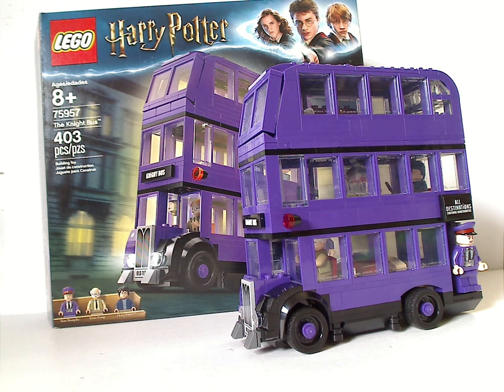If you're looking to get this set for your Prisoner of Azkaban collection, then go ahead and pick it up. Also if you're wanting to add a Night Bus to your collection in general, then go ahead and pick it up. And that's about it with this video — thanks for watching.